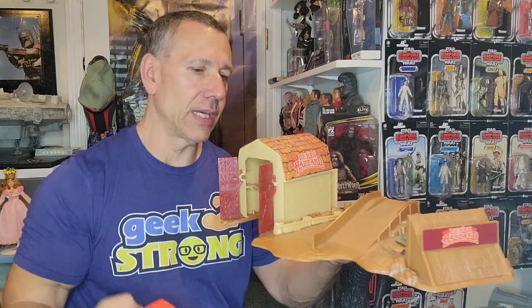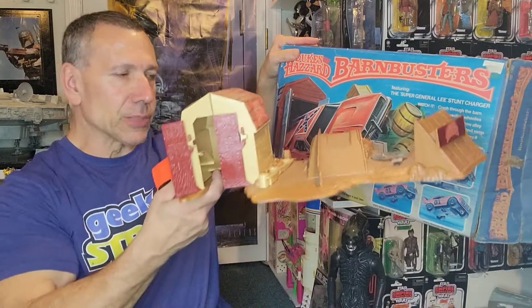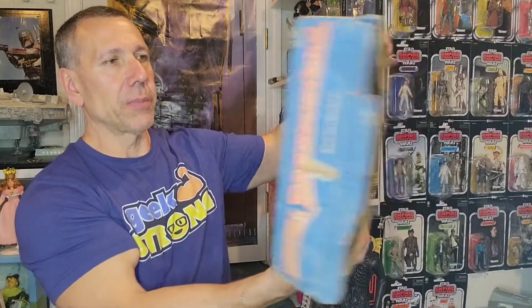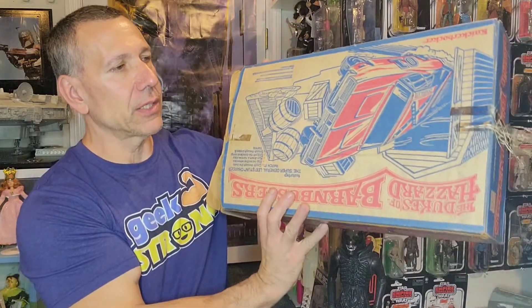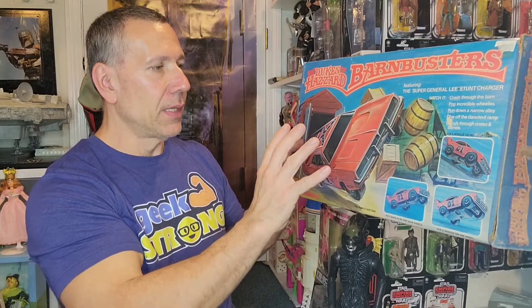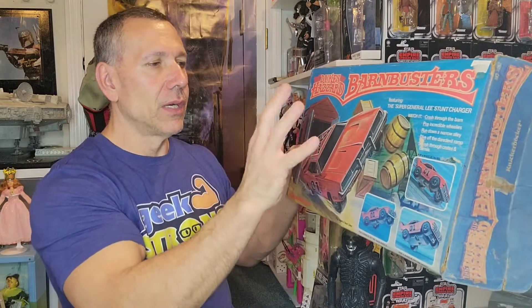I also have the original box — look at how cool that box is! I had this displayed in my room for a bit and the box up in the attic. When I was up there the other day I said I gotta take this out for display, because sometimes the box is just as cool as the toy.